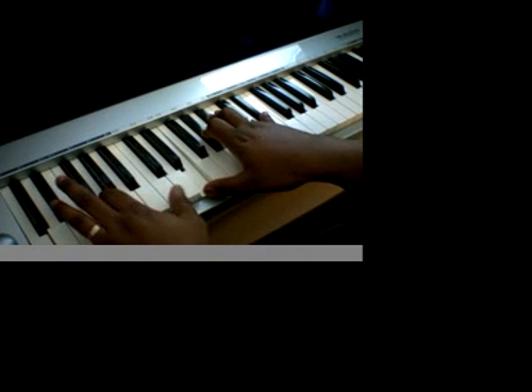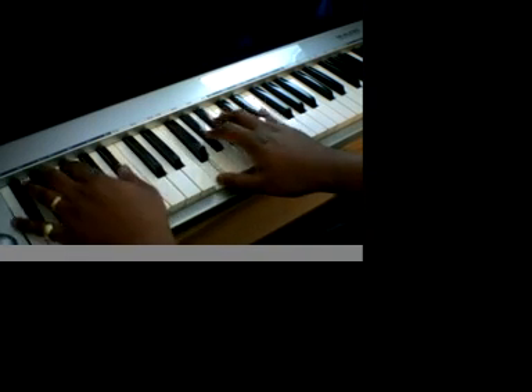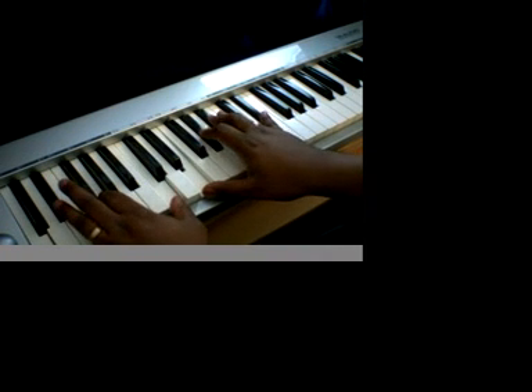I go down to a C, G, C. The only thing I move is my thumb. I go down to that E.